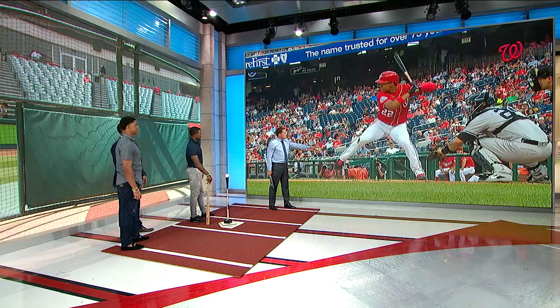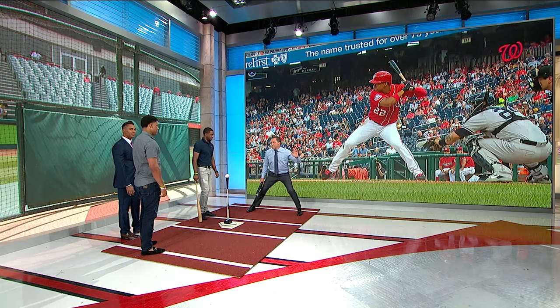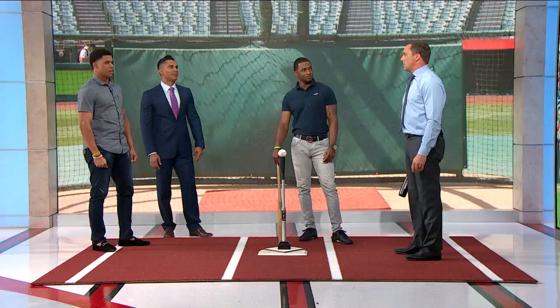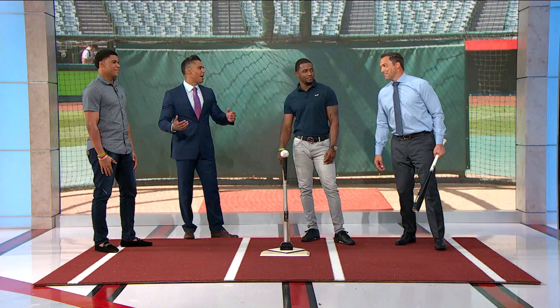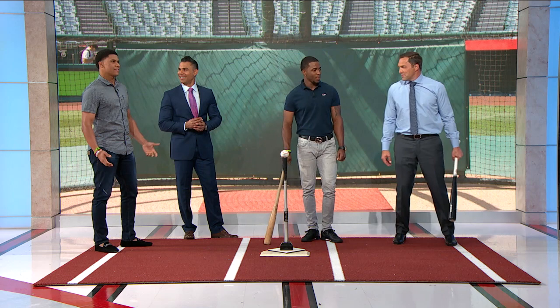When did you start spreading out? You always hit spread? Yeah, always. Since you were younger, that just felt comfortable? Yeah, I always feel comfortable in that position. Did you model yourself after somebody? When I was a kid I tried to be like Robinson Cano. That's a pretty good way to go. That's the guy I always followed and always tried to be like in the little leagues.